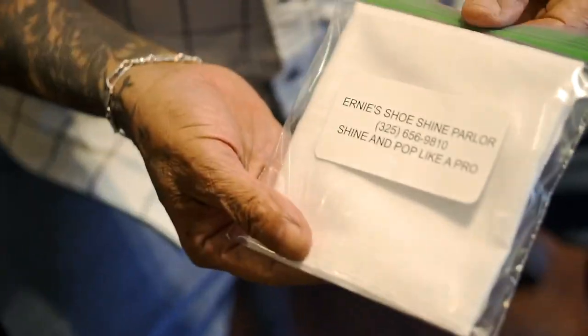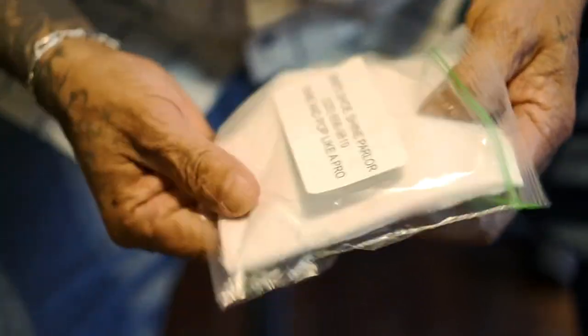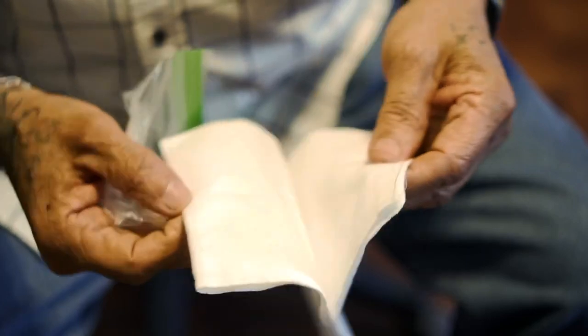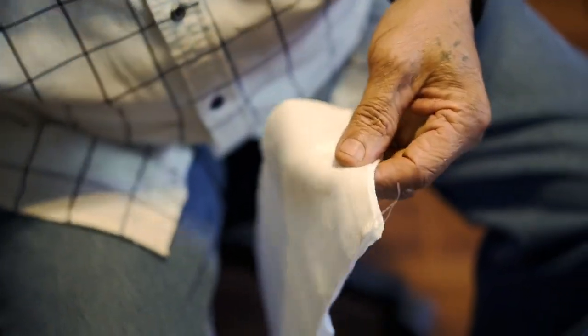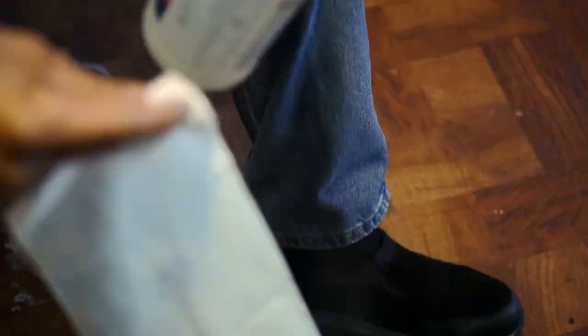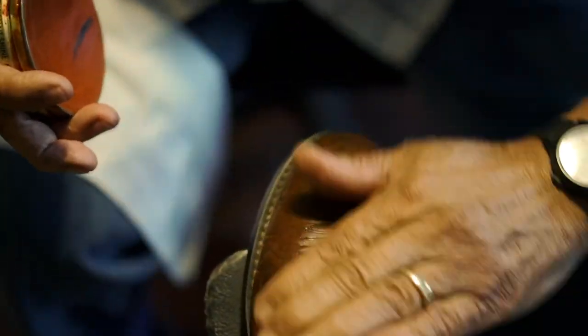These are the rags I'm selling — me and my wife, we serge them. You can't wash them with soap; they've got to be washed with Woolite, cold water. Then this is the key: spray just a little bit of water on both sides, and put a little bit of wax — make sure it's all even.